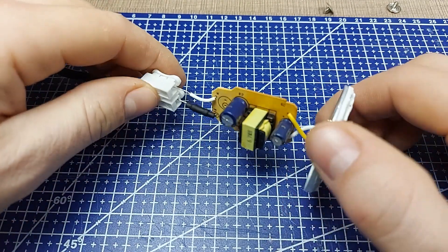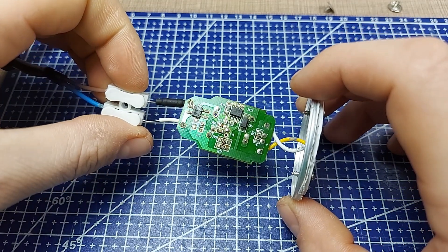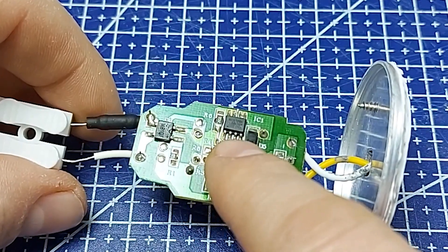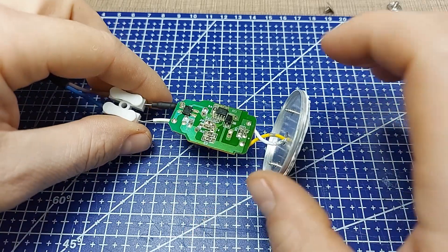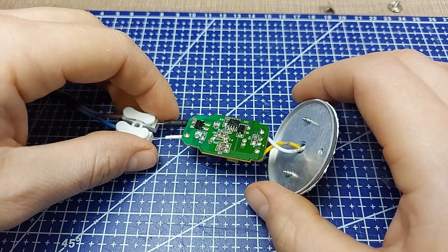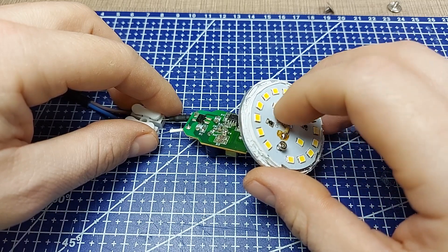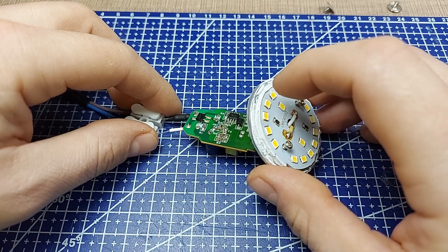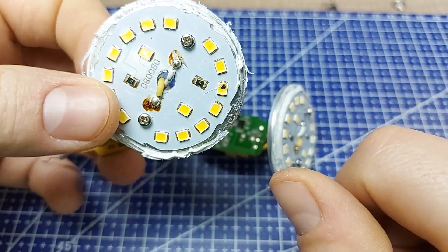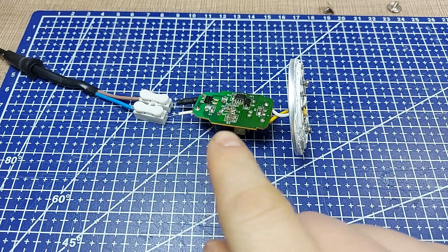I probed around and wasn't able to find any obvious faults. I checked all the resistors and the diode — everything seems fine. However, there seems to be a loose solder joint on the chip, and that might be the issue. Before going further, I want to connect it and test the output voltage, because there might be a failed LED at the output that doesn't show any burn marks.